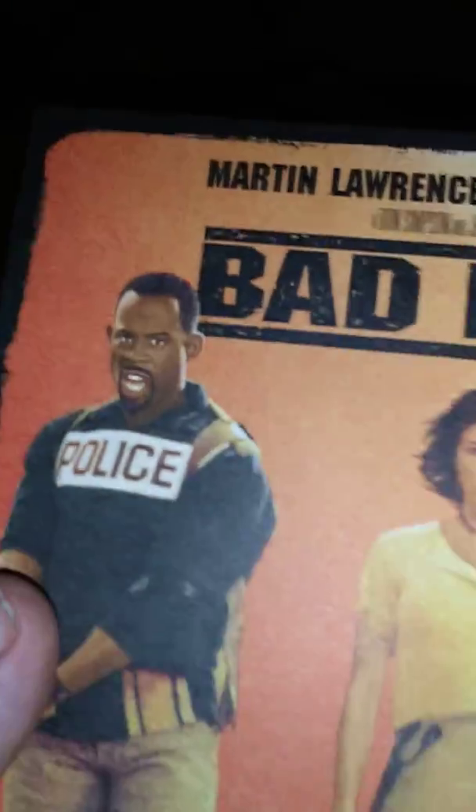They come in these cardboard digi-packs. As you look at the first one, again with the horizontal artwork — this is definitely a different, unique type of set. And there are the discs. No artwork on the disc, which is common now for Sony when it comes to 4K releases.